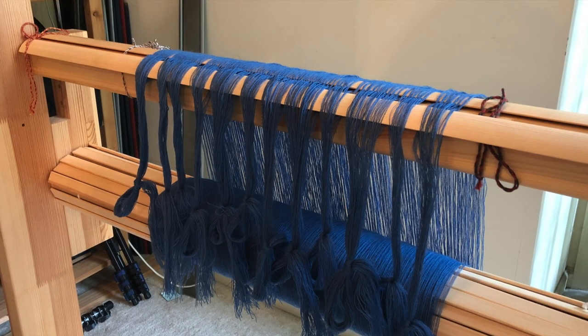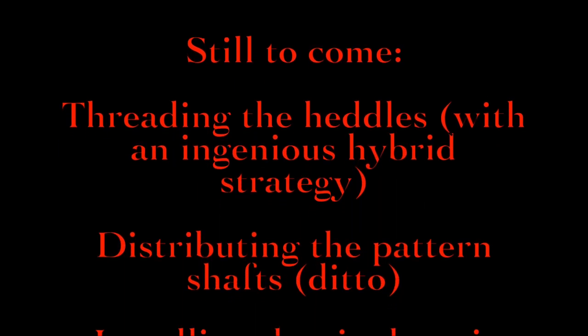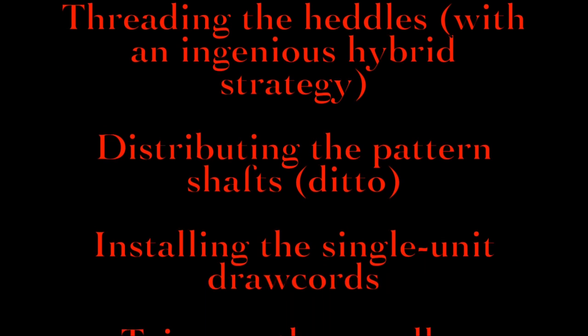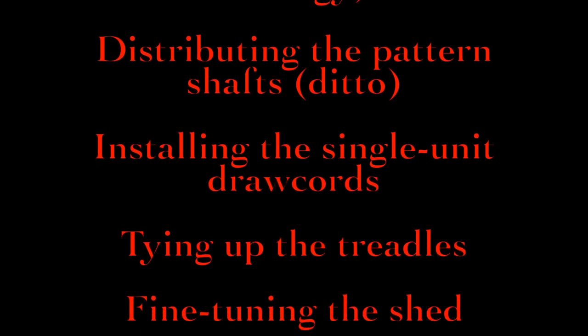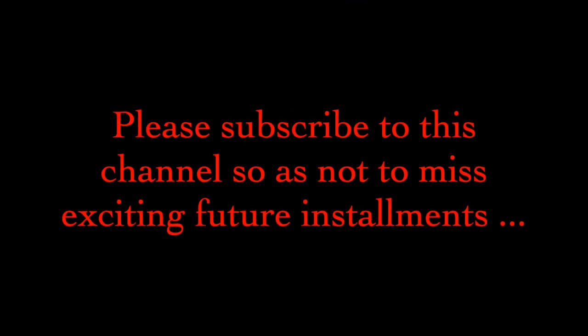It can be safely left like this for ages, so let's take a break before moving on. We still have loads to do. In my next few videos, we'll be threading the heddles with an ingenious hybrid strategy, distributing the pattern shafts, installing the single unit draw cords, tying up the treadles, fine-tuning the shed, and weaving. I hope you'll join me.